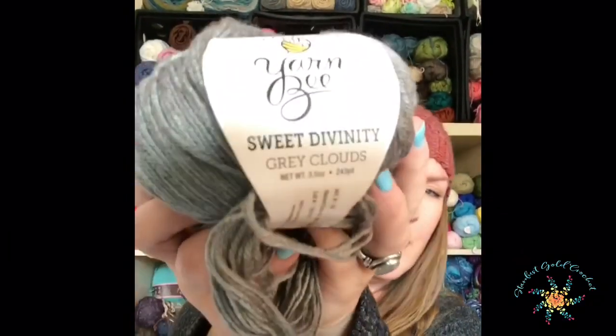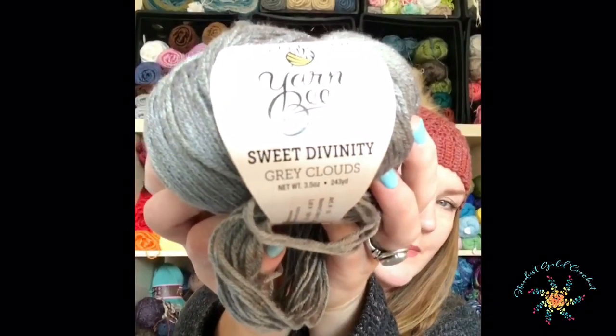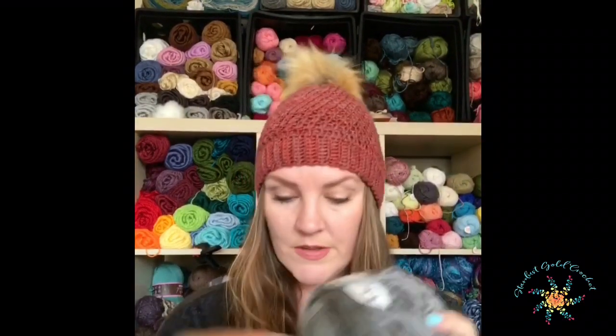The yarn here is called Sweet Divinity — can you see that? — by Yarn Bee, and this colorway is called Red Clay, but they have lots of other colorways you can use. I used a 4.5 millimeter hook, which is a pretty small hook, and even though this is listed as a four weight yarn, it's really not a four weight yarn.